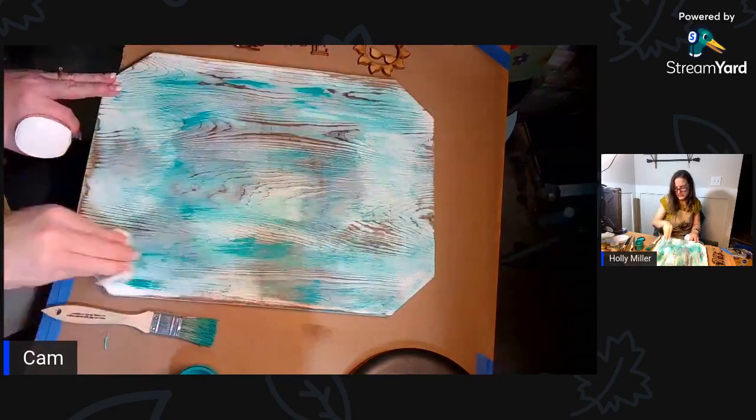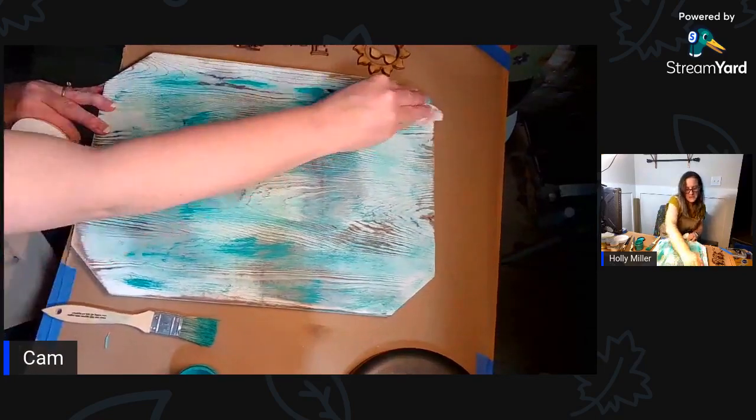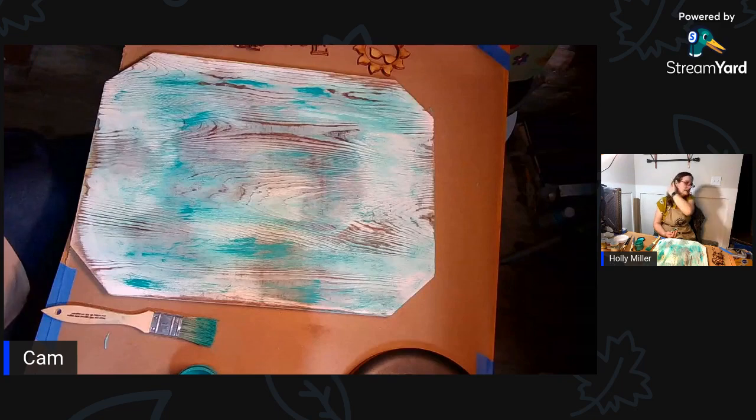Where it's just a wash it'll dry pretty quick. Do you guys think that's enough color on it or do I need to put some more? What do you think Liz - a little more color, is that good with the wash?